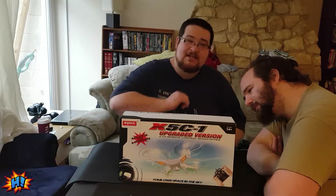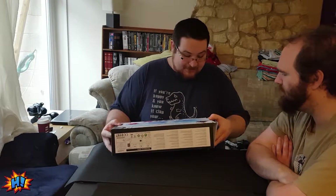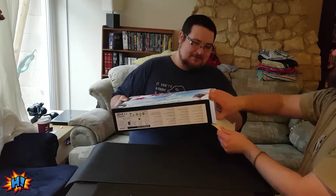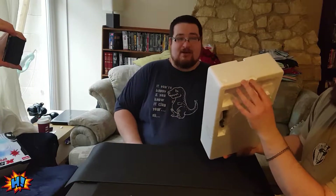So let's get it open. We're joined today with special guest Eskar and our special camera lady, Demon Jellybean. It doesn't have any sealing tape which makes life a lot easier. It's in a coffin — so it's ready to be buried when I break it later.